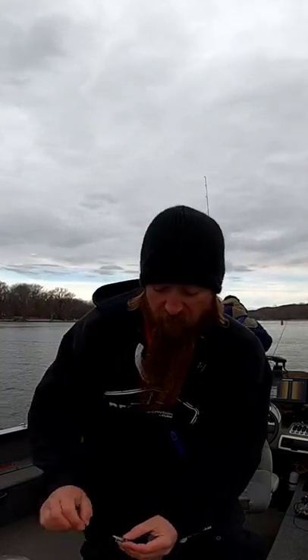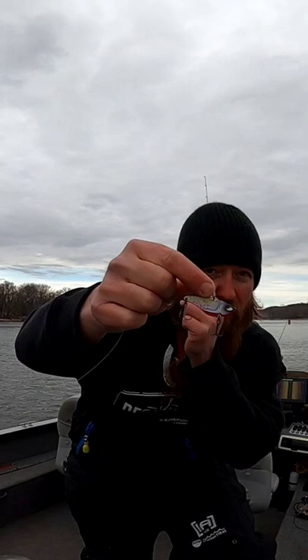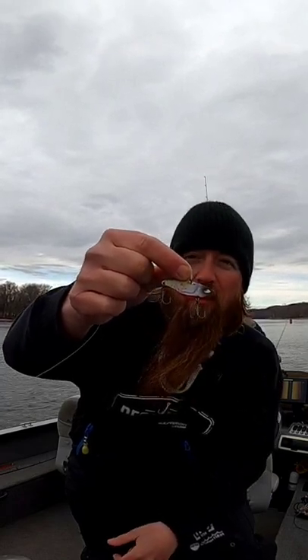Just getting done rigging up some poles here. We're going to get ready for the night bite. Going to use the Acme V-Rod 3A. It's got a bunch of different colors rigged up — we'll see which one does best.